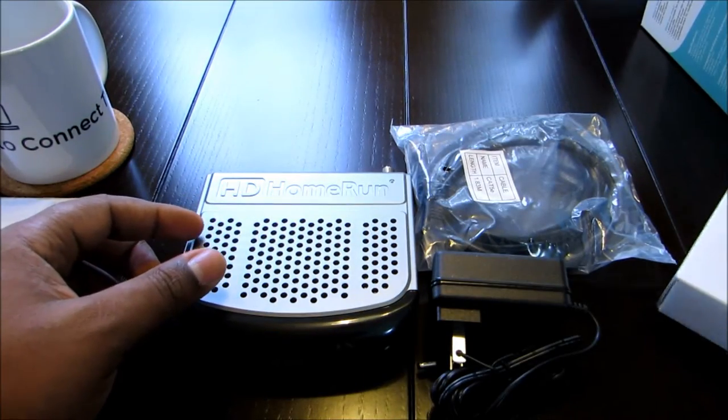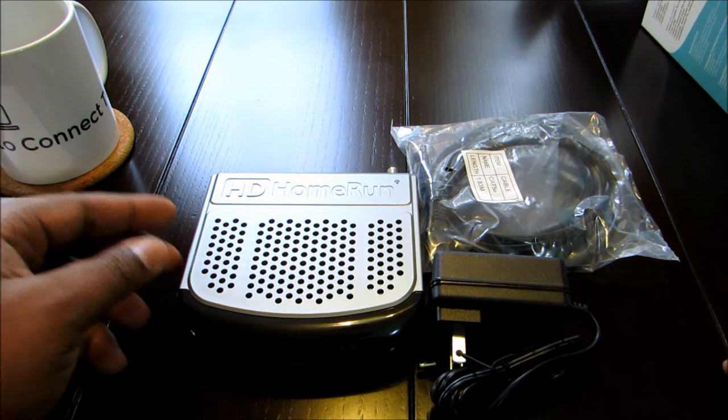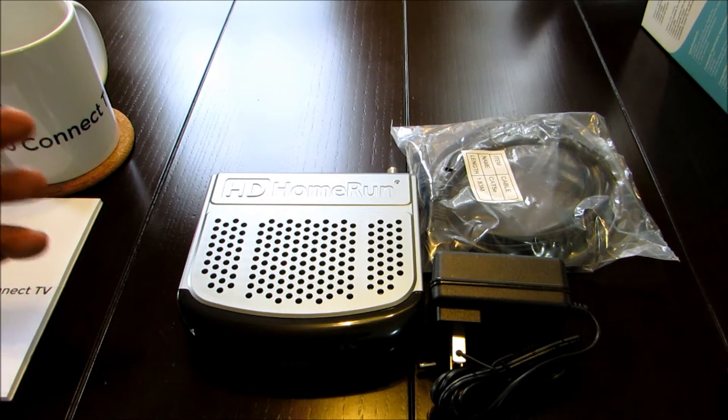The next portion of the video will be me connecting this up, downloading the apps, and showing you what it looks like on an Android device and also what it looks like on an iPad — not my iPad, but my wife's iPad. Like I said, I don't have any Apple devices.